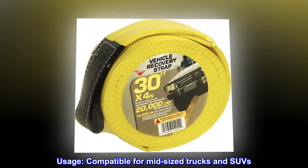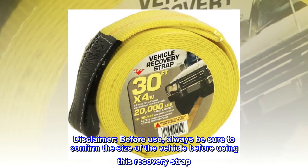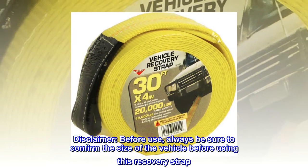Usage: compatible for mid-sized trucks and SUVs. Disclaimer: before use, always be sure to confirm the size of the vehicle before using this recovery strap.